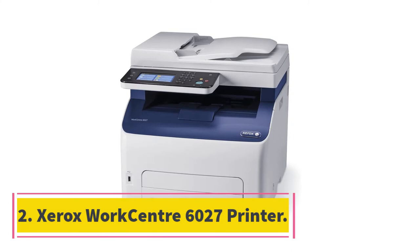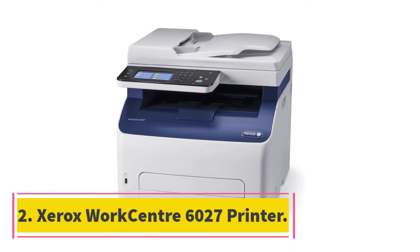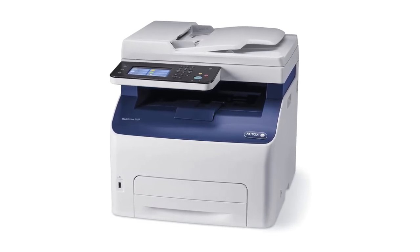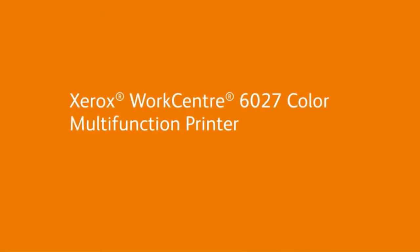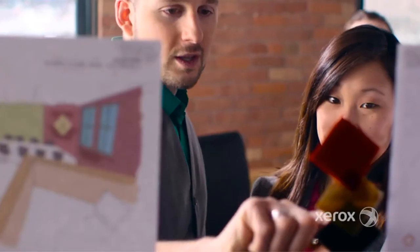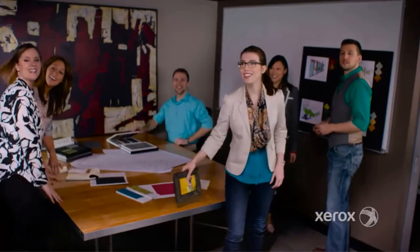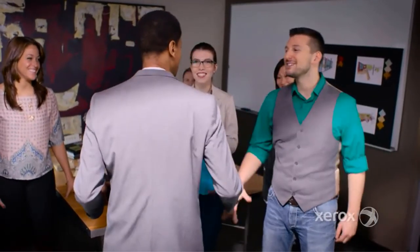At number 2, the Xerox WorkCentre 6027 printer. If you are a small business owner with high printing needs, you will find that the Xerox WorkCentre 6027 will make your life quite easy. It is a multifunctional, compact LED printer that delivers high-quality copy, fax, and scan functions.